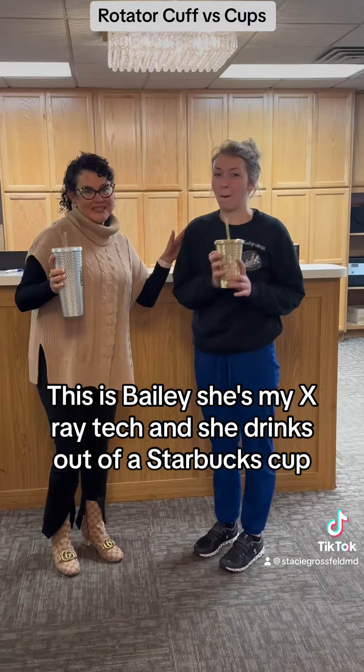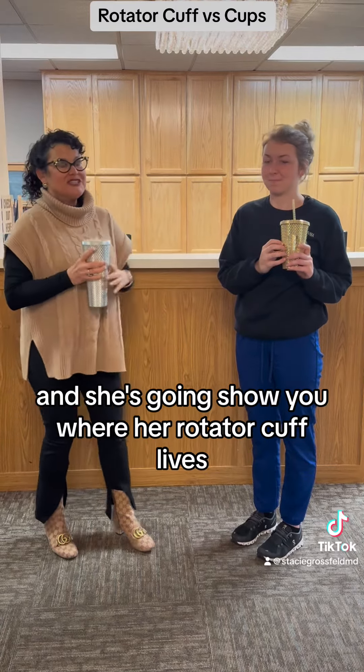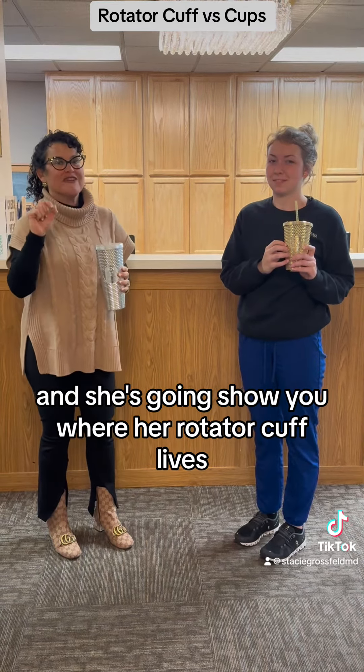This is Bailey, she's my x-ray tech, and she drinks out of a Starbucks cup. And she's going to show you where her rotator cuff lives.